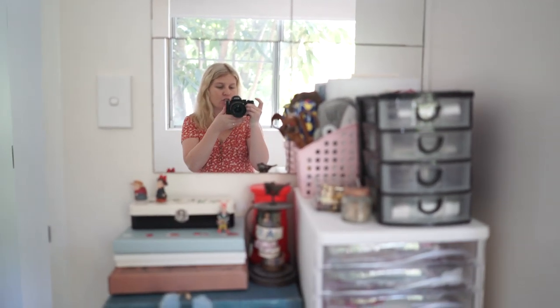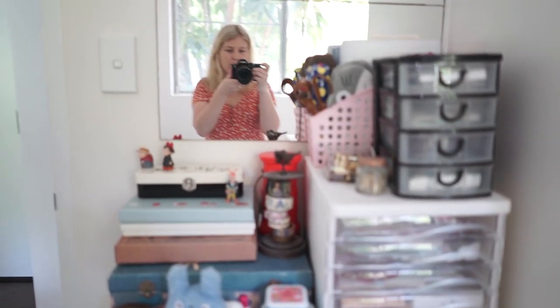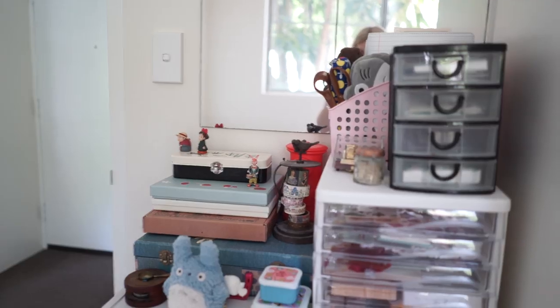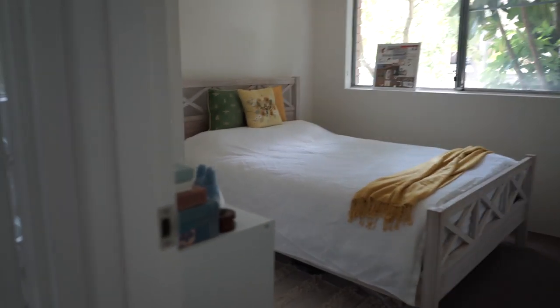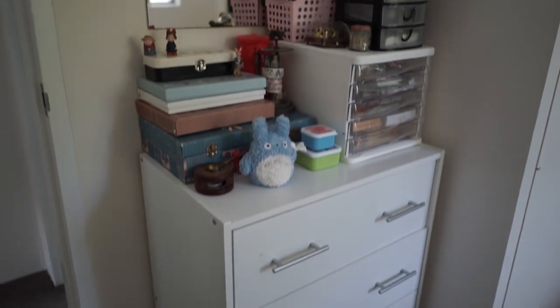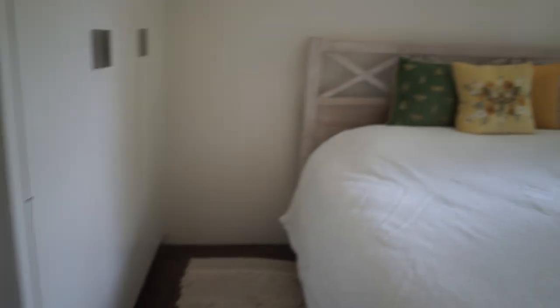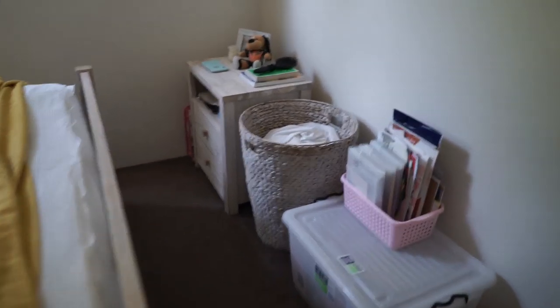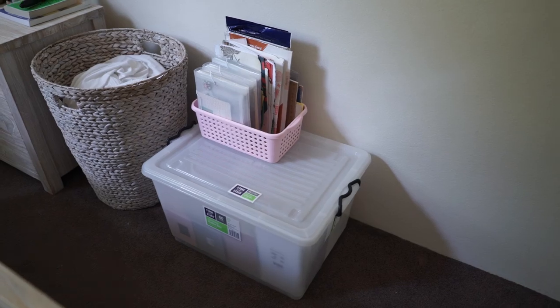I'll just quickly show you the drawers and what my space is so you can understand how big the area is. Walking into my bedroom, this is the small space that I've got for my stationery. I put these drawers together the other day — they came in a flat pack. If you see this corner here, we don't have a lot of space between the bed and the wall, and then I've got more stationery in this box here.